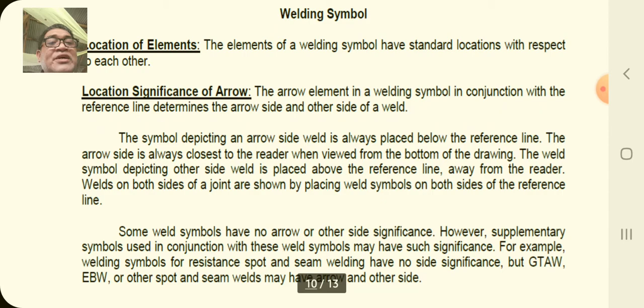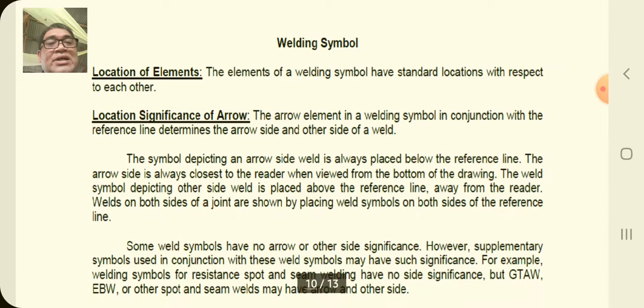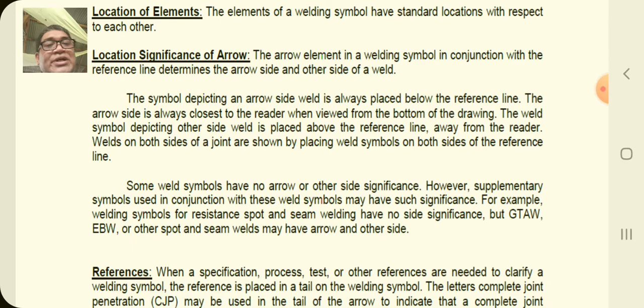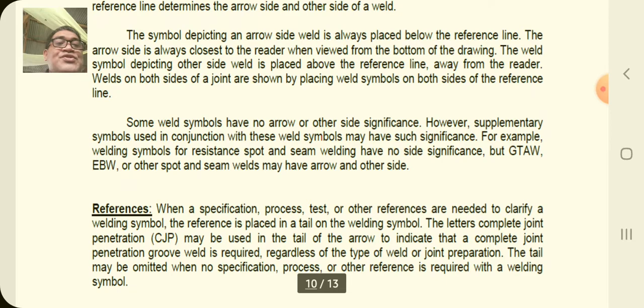The location of the significant arrow: the arrow element of the welding symbol, in conjunction with the reference line, determines the arrow side and the other side of a weld. The reference line is the horizontal line, and the arrow can be placed on either side. The symbol for an arrow-side weld is always placed below the reference line, and the arrow side is always closest to the reader when viewed from the bottom of the drawing. The symbol for the other-side weld is placed above. Welds on both sides of joints are shown by placing weld symbols on both sides of the reference line.